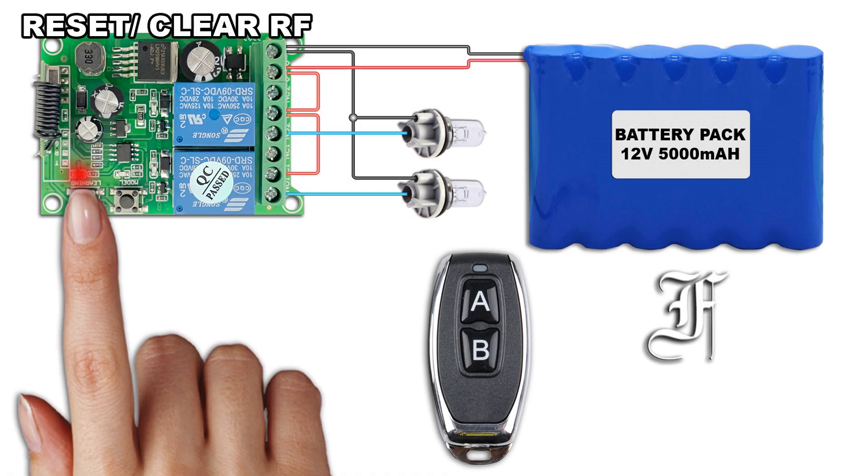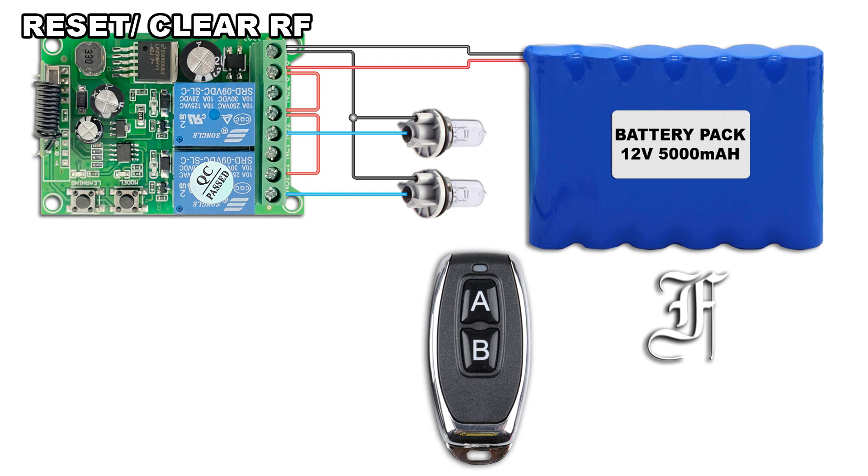Press and hold the learning button until the LED turns on and off. All remotes stored in the receiver will be deleted.